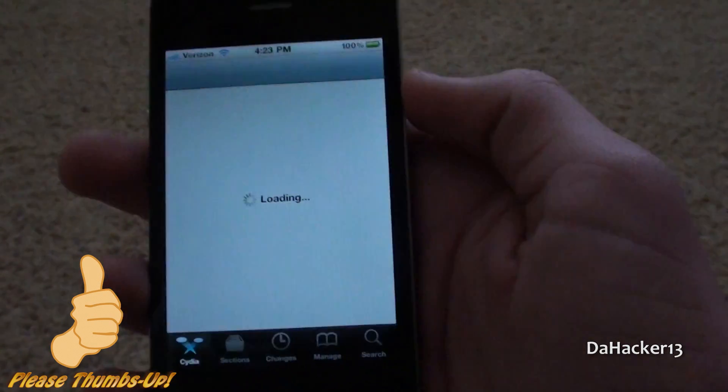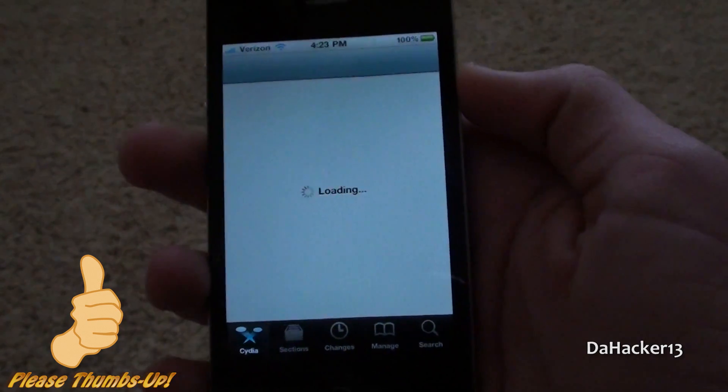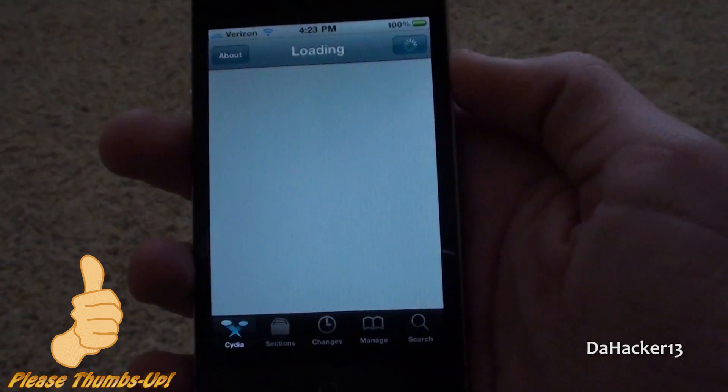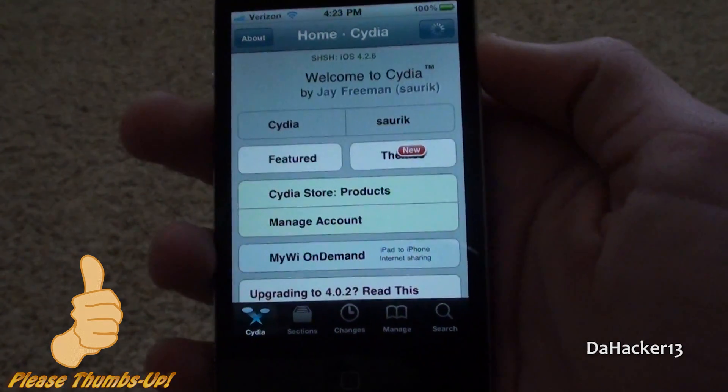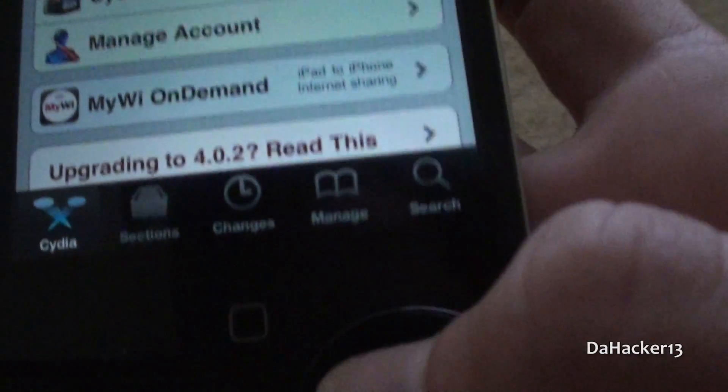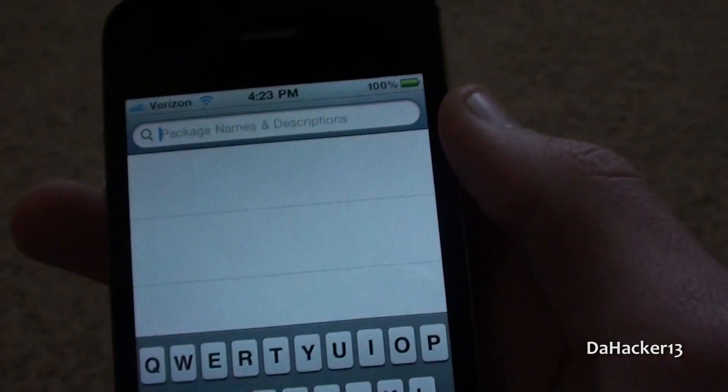This will only work on iOS 4.2.1 jailbroken with GreenPoison RC5. Your device will need to have firmware 4.2.1 and it must be jailbroken with RC5. But if you have a Verizon iPhone 4 like me, then 4.2.6 will be fine.